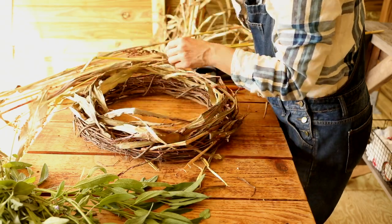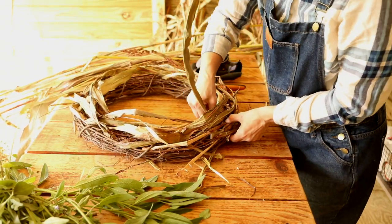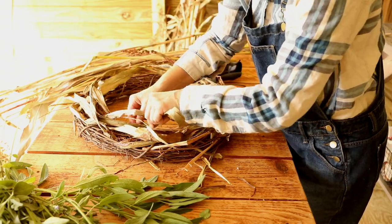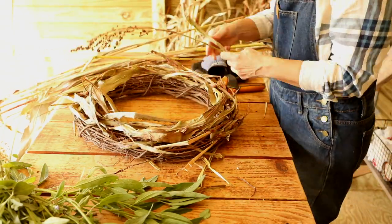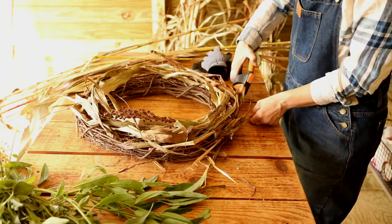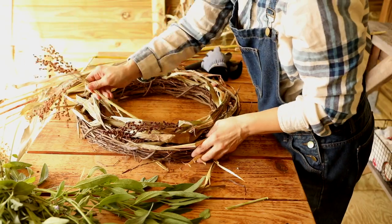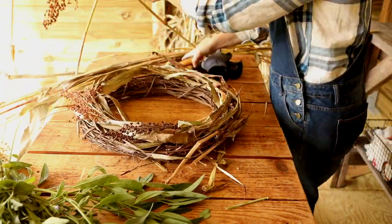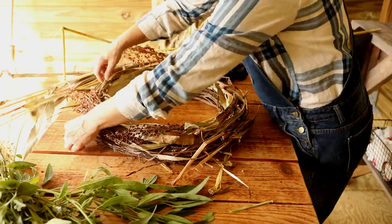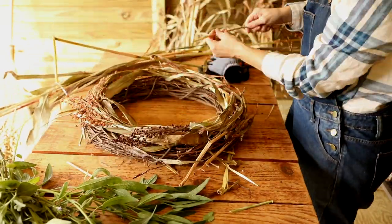First I used the bottom pieces of the broom corn stalks that weren't seeded to form kind of a background. Then I wove the seeded pieces of the broom corn through the grapevine wreath. Make sure when weaving that all your pieces go in the same direction.